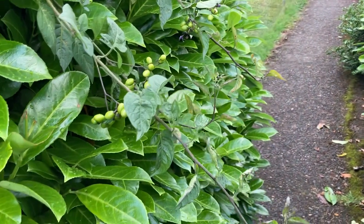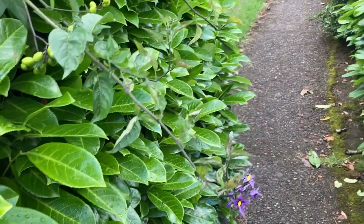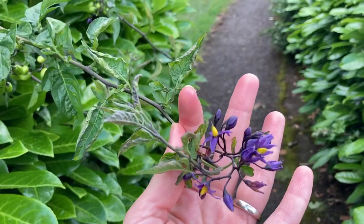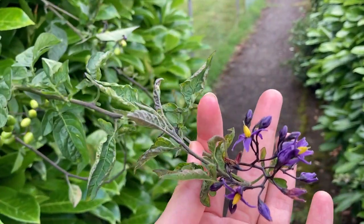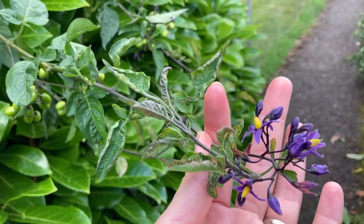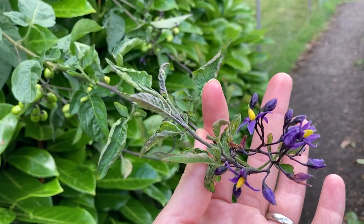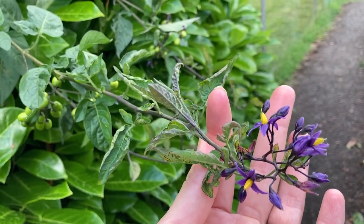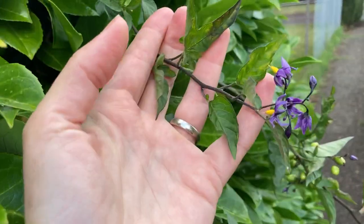I see folks get real freaked out about it, but it is not edible. The berries can give you some mild GI upset, and if you eat huge quantities of them you could get pretty sick, but it's a fairly unpleasant, unpalatable berry, so folks don't usually ingest very much of it.